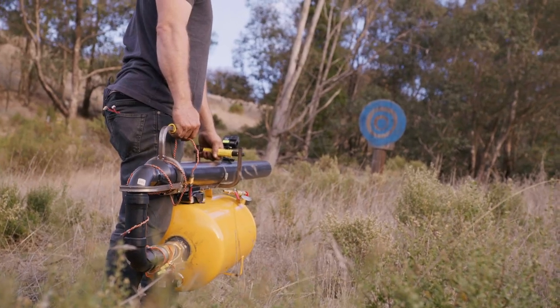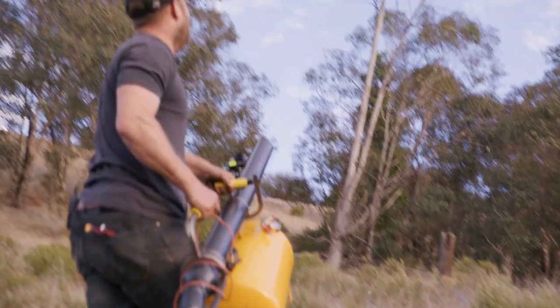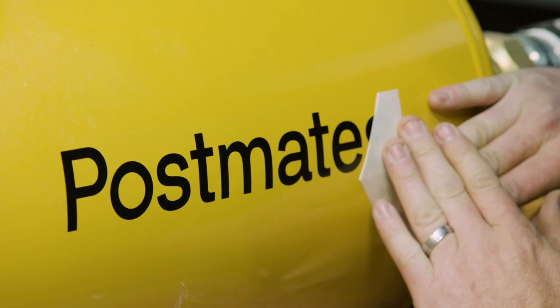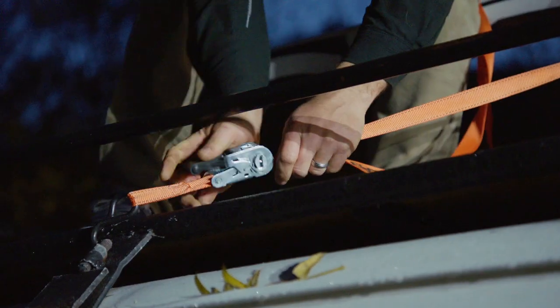All right, ready. Shooting — three, two, one. Jerry, we've done a lot of designing and I think we're ready. There's only a 10% chance this thing's gonna explode, but you'll be all the way on the other side so you'll be fine.